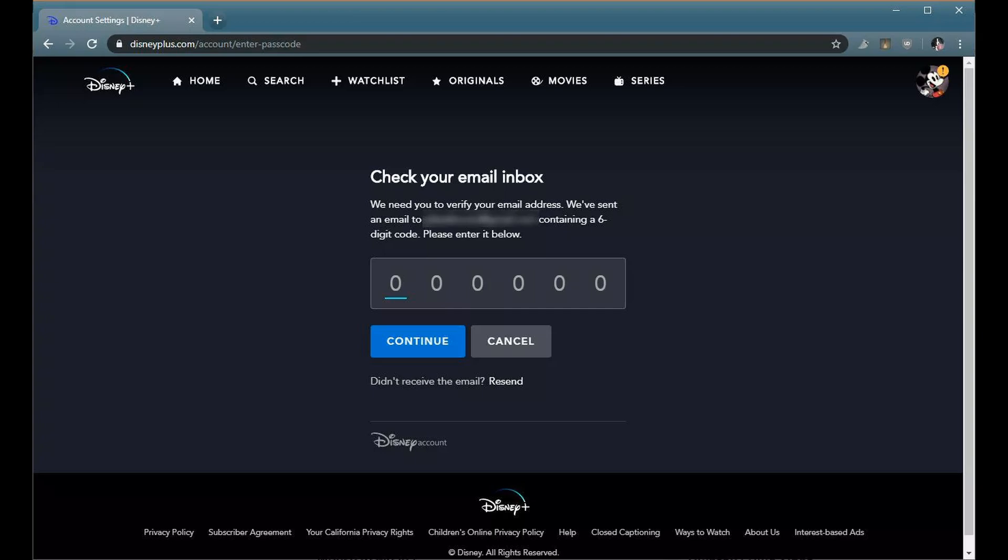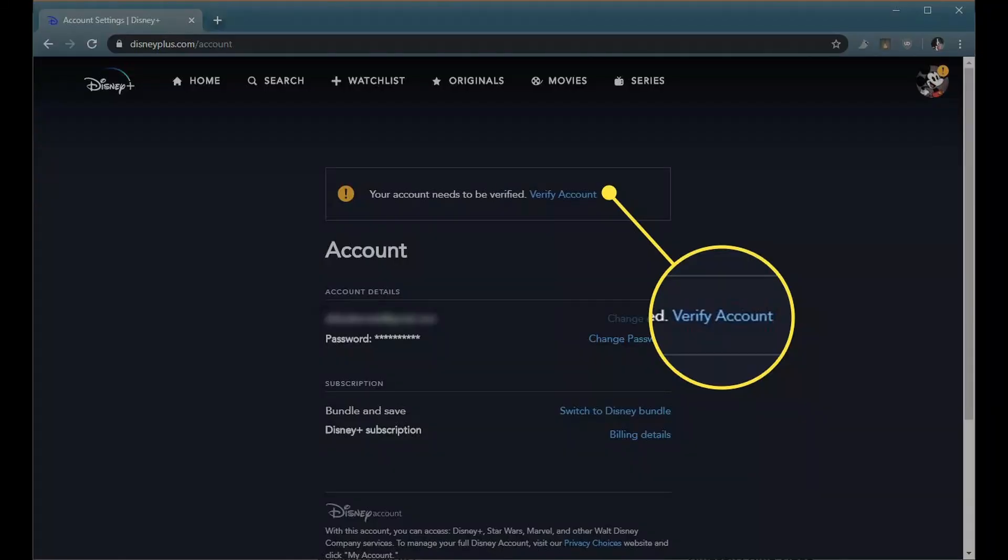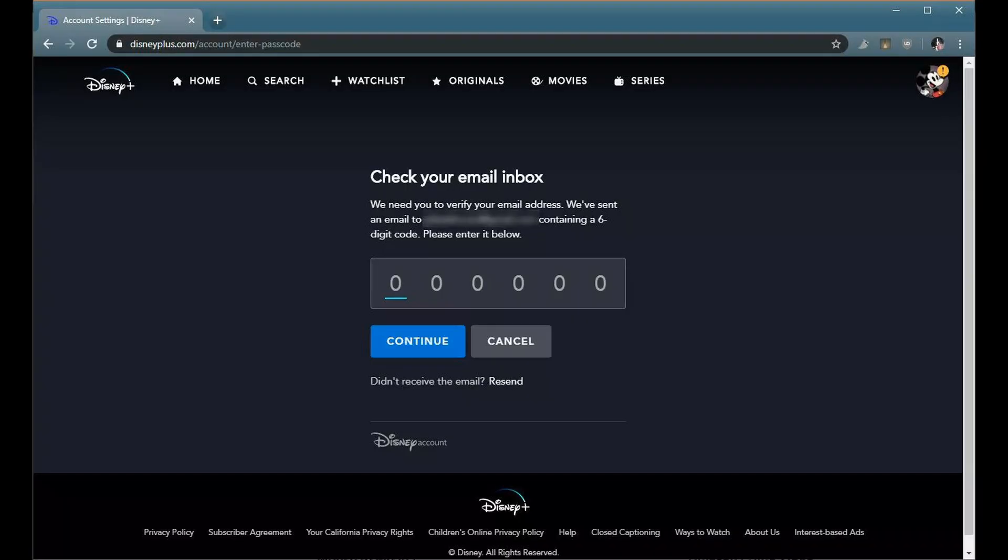Method 2: Verify Your Disney Account. Open the mobile app of Disney Plus if encountering the issue with the TV app, or launch a web browser and navigate to the Disney Plus website. Log in using your credentials and click on the user icon in the top right. Then select Account and check if a verification required message is shown. If so, tap on that message and enter the OTP code sent via email to your registered email address. Once the account is verified, launch the Disney Plus app and check if the error code 1026 is cleared.